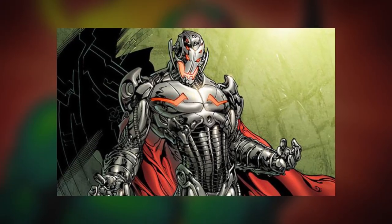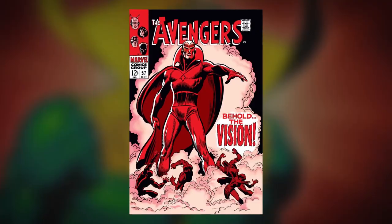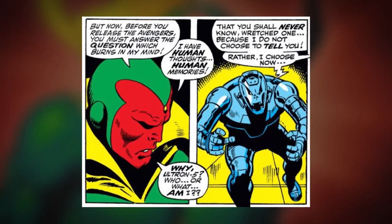He was created by Roy Thomas, Stan Lee, and Steve Buscema, but in the comics, he was created by Ultron. How he was created has changed a few times over the years. In his first appearance in Avengers number 57 from 1968, Vision's origin was kept pretty vague. The only thing we knew was that he was created in some capacity by Ultron, but Ultron didn't want Vision to know much more than that. The story of where his physical body came from was in the works for a while.